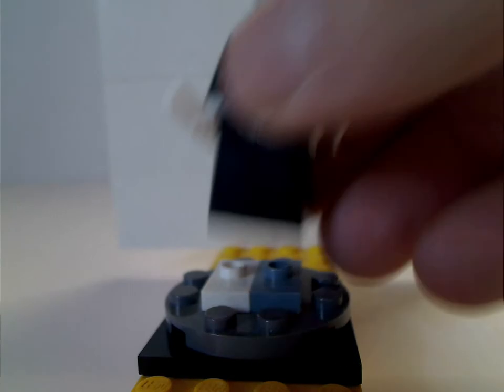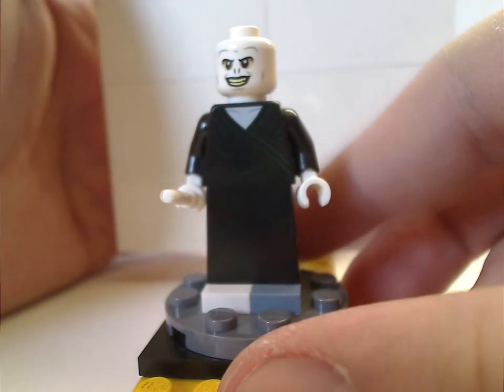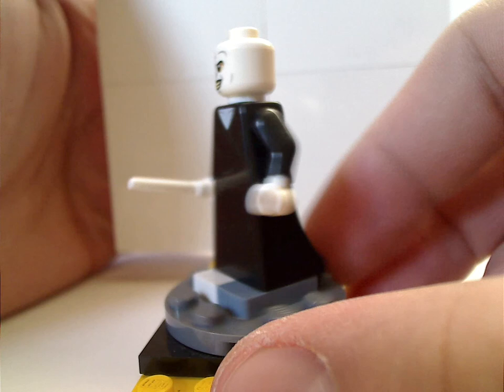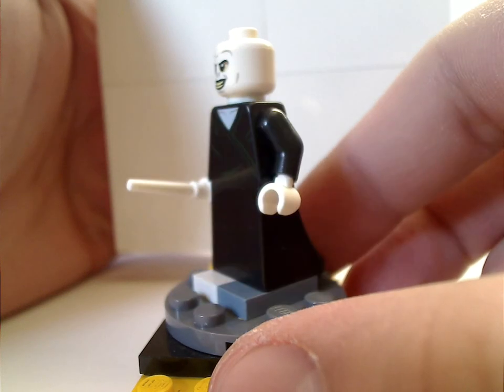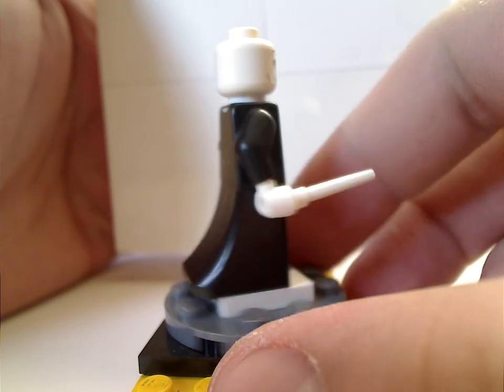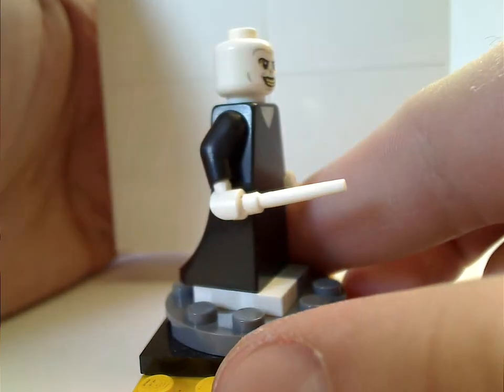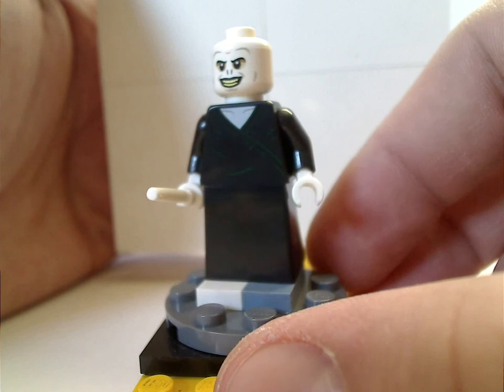Last but not least is He Who Must Not Be Named. The face print is quite the same as from the collectible minifig series and other sets, with the same bottom piece and everything. There is some good back printing, and he's holding the white wand, which is right and suiting to him.